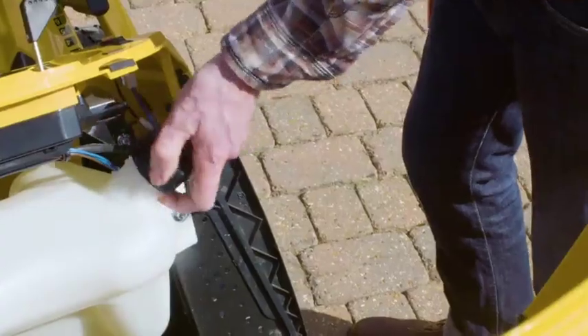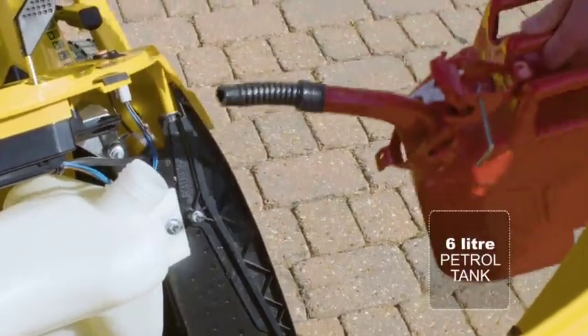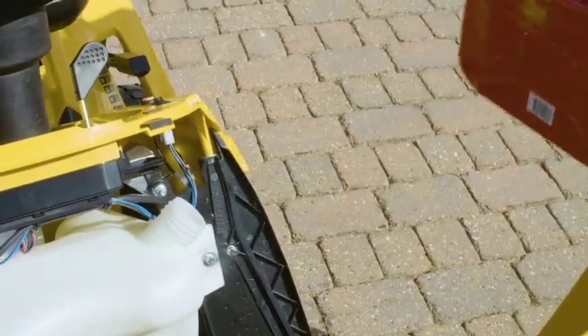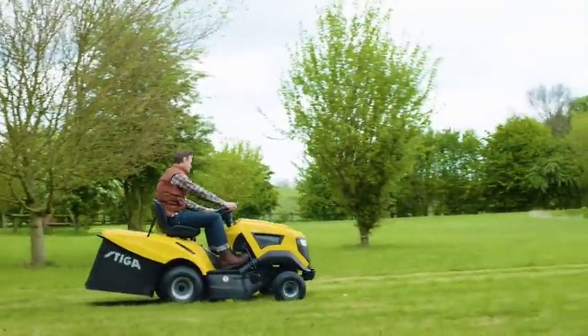The petrol cap on the 6 litre fuel tank is conveniently located for easy filling without spillages. You'll have seen various tractors where the fuel tank is centred making it difficult to pour into without spilling — this won't. The capacity of the fuel tank will keep you cutting for longer as well.